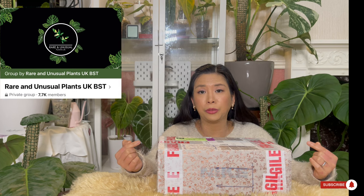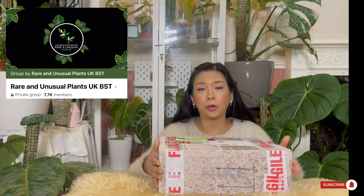I got this plant from one of the lovely members of the rare and unusual plant group that I belong to on Facebook. Her name is Lilia, so Lilia if you're watching this — hello! I got the plant, I got the box here, and I'm going to see how it looks.